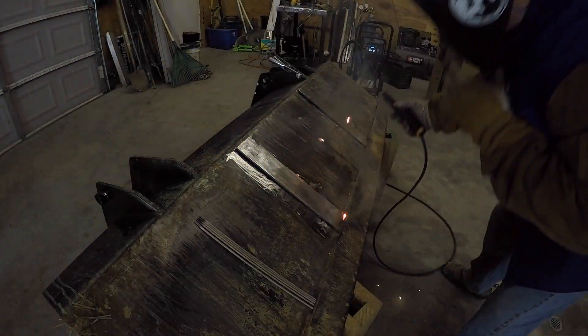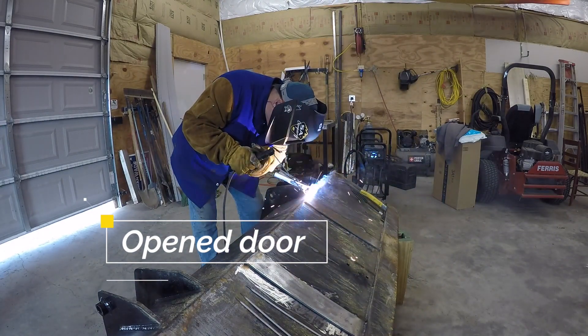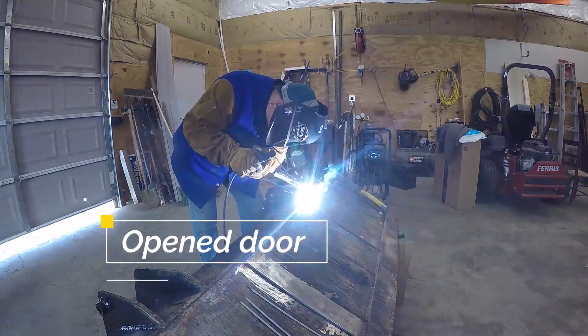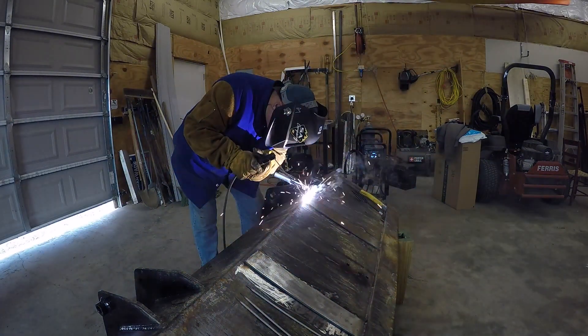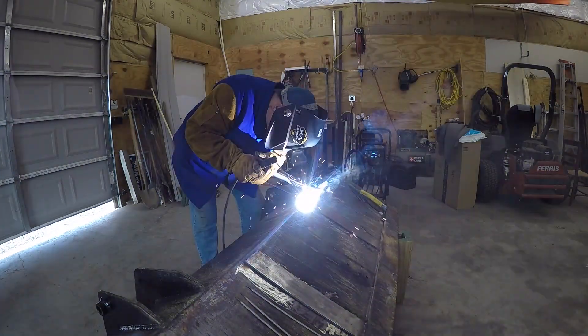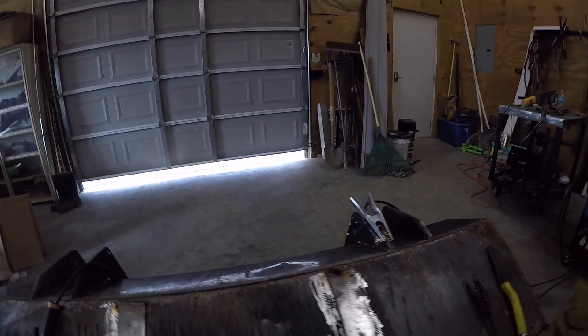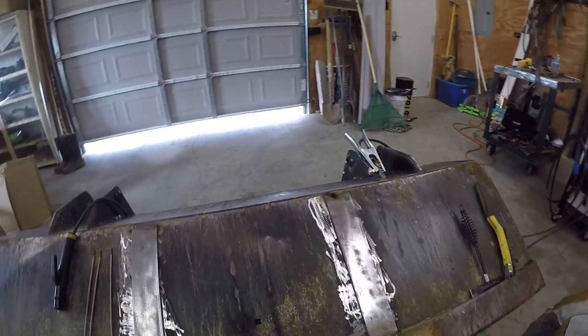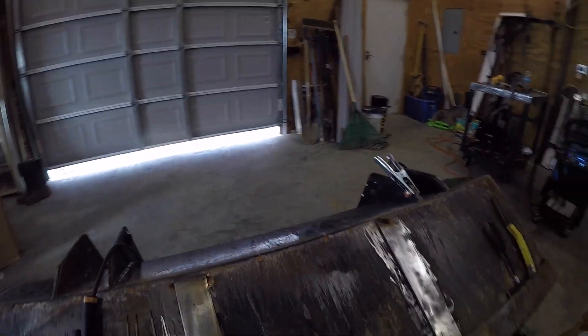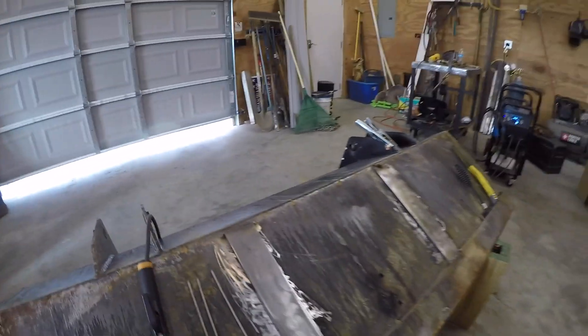So that's what I've done. I've put a weld of 7018 rod across the bottom and across the top. Now I'm going to get my MIG welder set up and come back and weld the sides with the MIG. I may regret that, but we'll see.